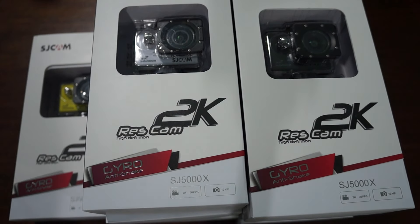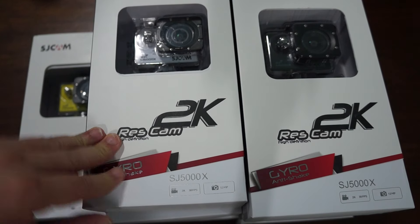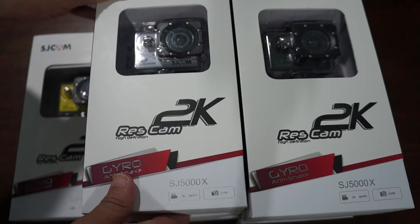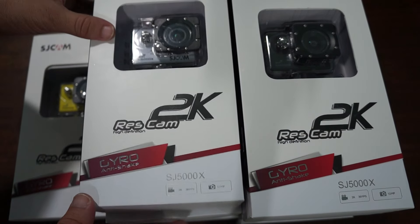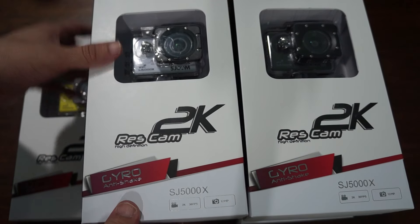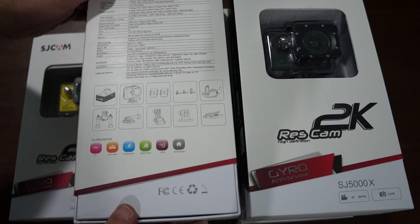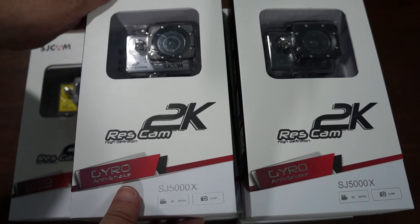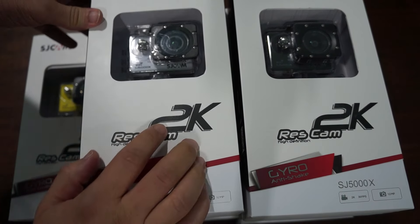Hello YouTubers and welcome to the official SJCAM review channel on YouTube, powered by SJCAMHD.com. Today we're going to be doing an all-in-one unboxing review for the SJCAM SJ5000X Limited Edition. In this review we're going to show you the colors, the packaging and all that good stuff, then we're going to power on the unit and show you the menu. I just want to remind you guys to like our video and subscribe to our YouTube review channel.